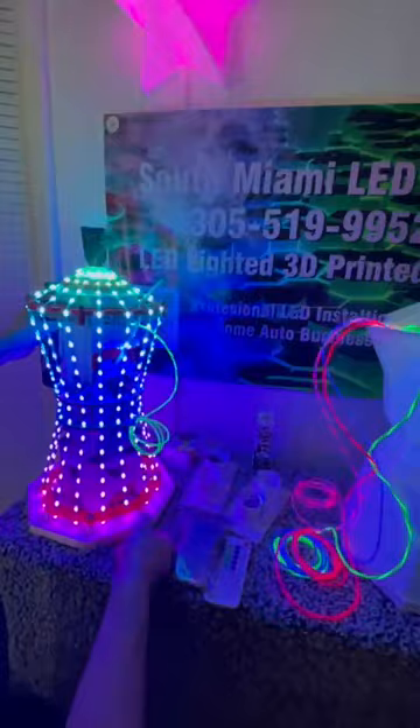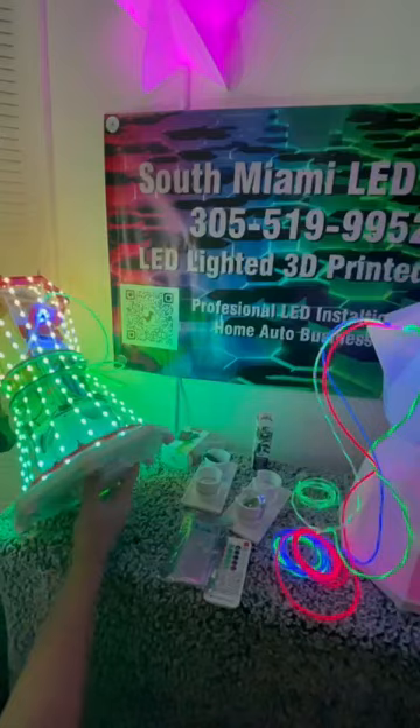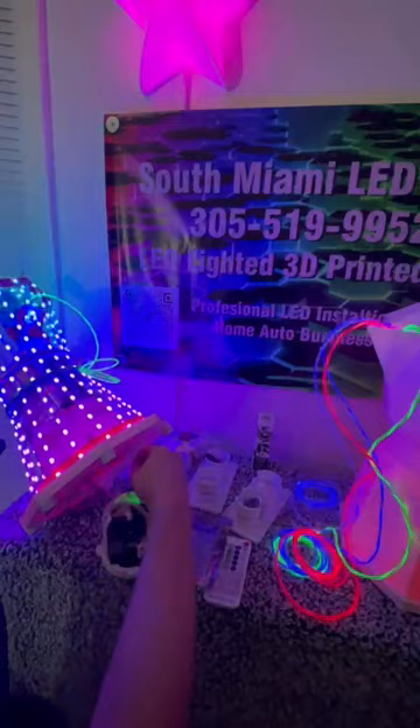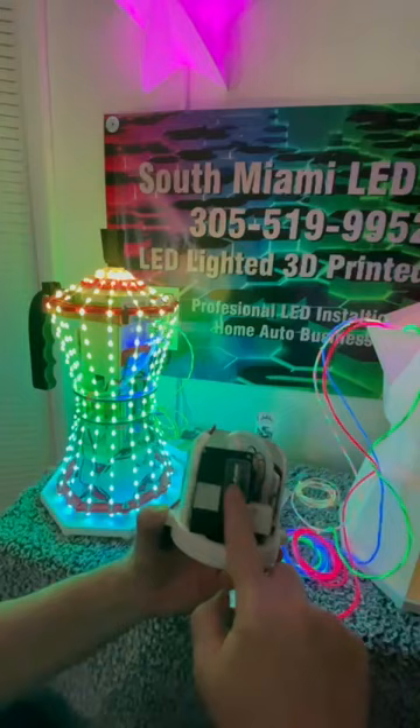The smoke comes out the bottom. You turn it half a turn and it just pops right out. Here's the smoke machine — you can see it has a window where it can be filled. You just push down the window, put the juice in there, and push the window back up and she works.